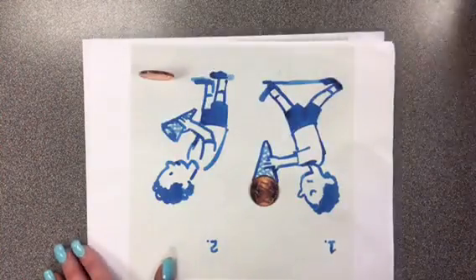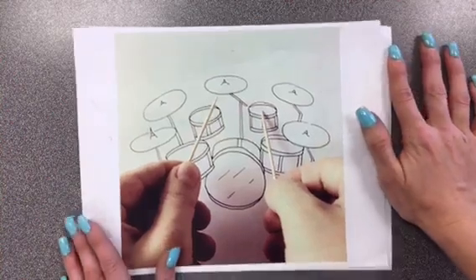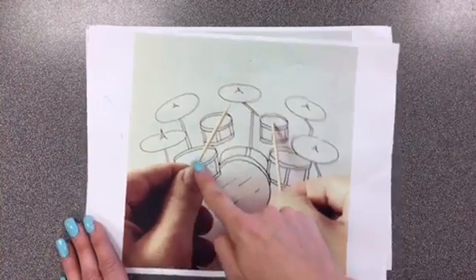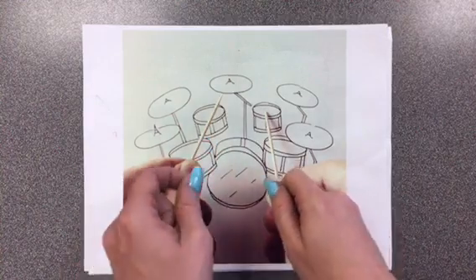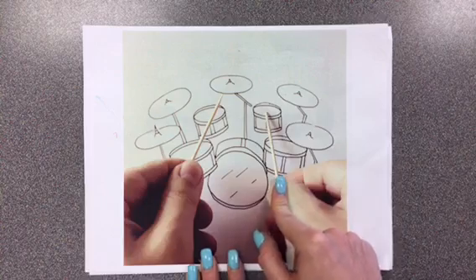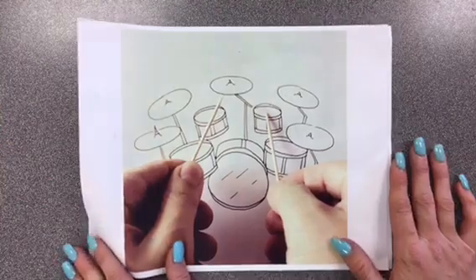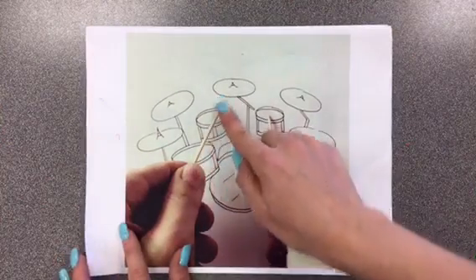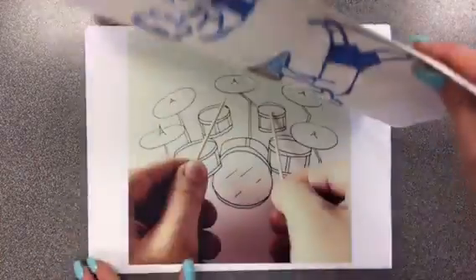Now another artist who does something similar — his name is Javier Perez. He does the same type of work, but sometimes his hands will actually be in the photograph. So he had these toothpicks and thought he could make them look like drumsticks. He drew the drums in the background on his paper, then he put his hands inside and had a friend take a picture of him using the toothpicks as the drum set. The toothpicks and the drum set drawing together look like a complete drum set.